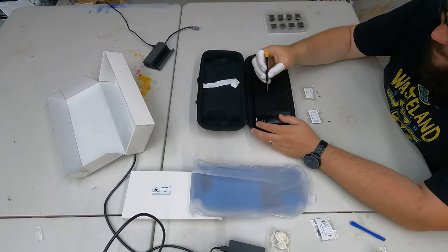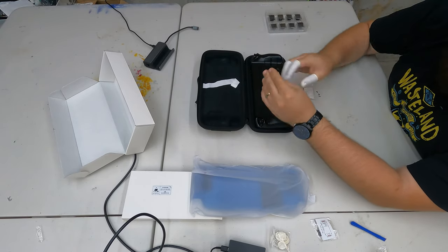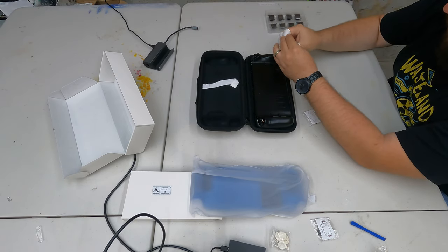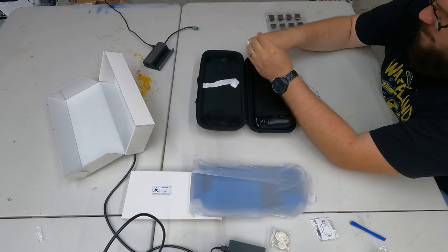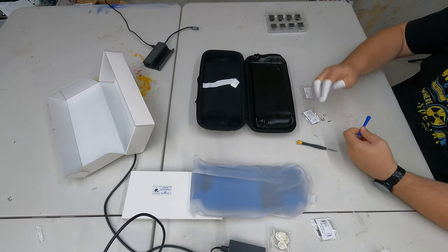We're simply going through and unscrewing the screws — really simple and easy. I always like to keep track, so I'm placing the screws under the picture where they go, mainly because the original Valve screws are probably higher quality than the replacement ones in this set. Some screws are a little longer, so separating them is very important when working on handheld devices, since the screws come in various sizes and putting them in the wrong holes can actually damage the product.